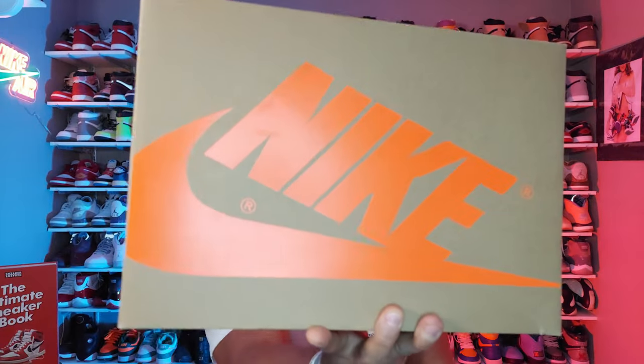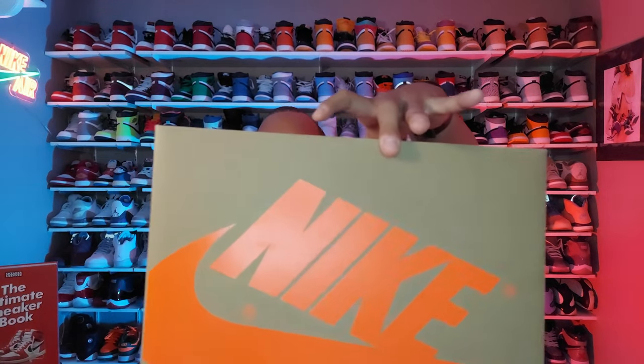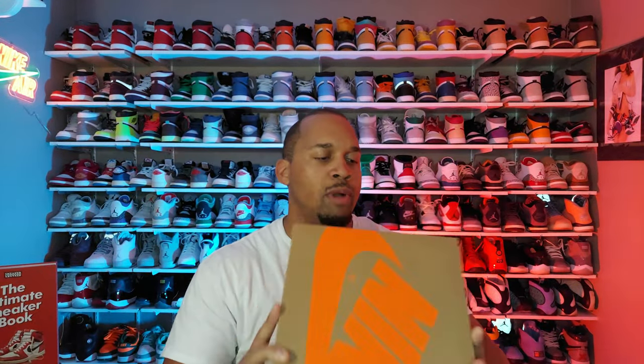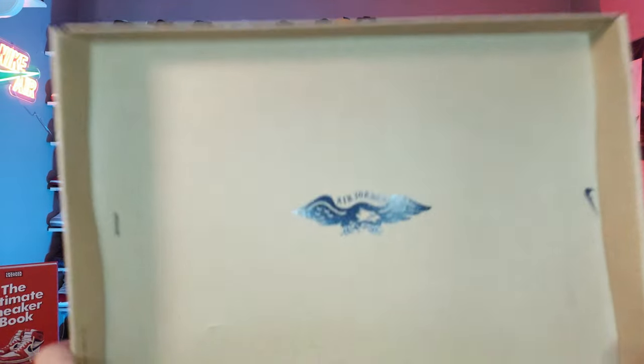First thing we're going to get into is the box. You pretty much have cardboard brown all around with high-res orange for the Nike swoosh. The size tag reads Jordan Airship PESP Multi-Color Oil Green — this is my personal size 12 that I got from the corporate website. On some websites it actually lists military brown as being part of the color blocking, but for whatever reason it's not here on the tag.